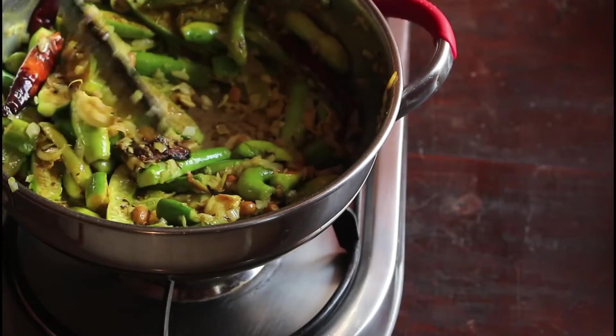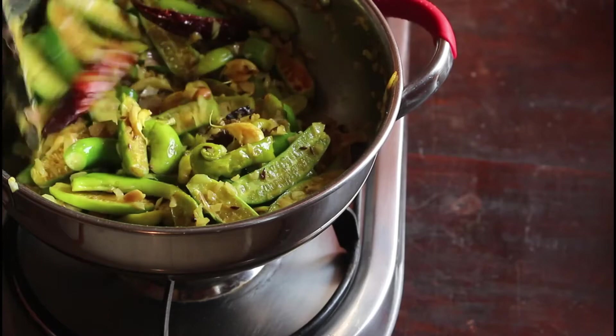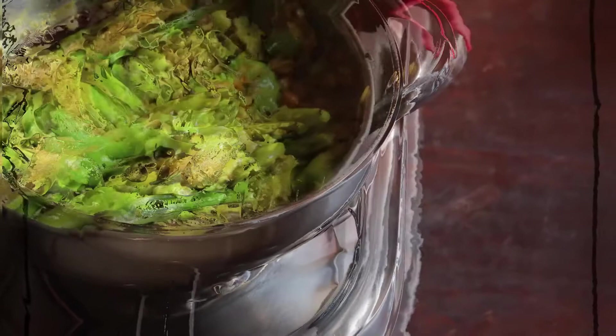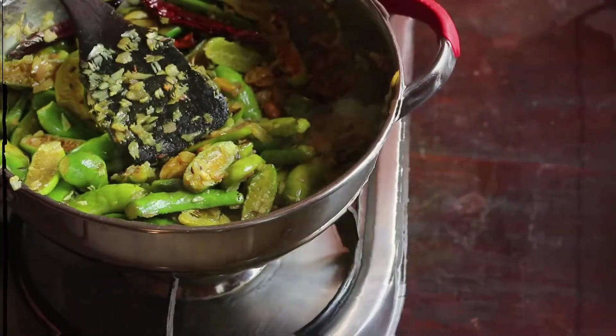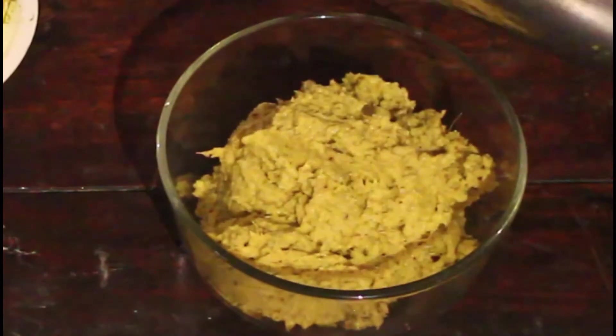Let it become cool, and once it is cool you can blend it together into a thick chutney. Try this dundakaiya chutney and comment on Xiaomi Cooking Mantra. Do not forget to subscribe. Thank you.